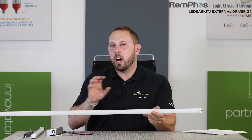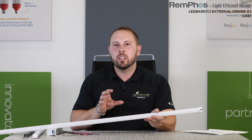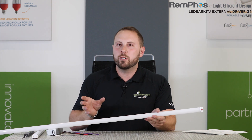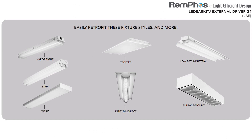This is one of our most popular products to date. The reason for it is that this is a great, low-cost way to retrofit an existing fixture with either T5, T8, or T12 fluorescent lamps, convert it to LED, and get rid of all of the issues associated with Type A, Type B, or Type C LED tubes.